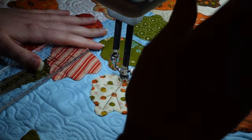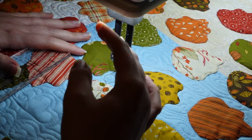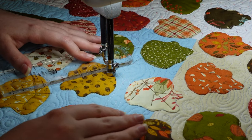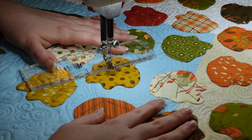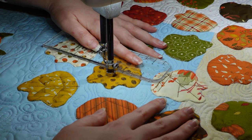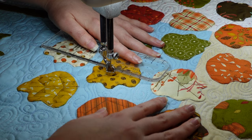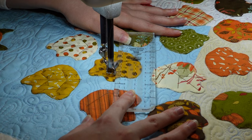I didn't change my bobbin thread — it's a gray fill thread and it will start to peek up a little bit when I don't lock in a direction change from my needle. If I move down and then up really quick, it'll pull that bobbin thread and I'll have a little bit of gray peeking through. I've got a permanent marker that handles that really well — it's a fine tip marker. I just do a little touch where that bobbin thread is showing and it's brown like the rest of it, and no one's going to know.